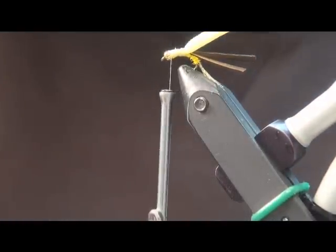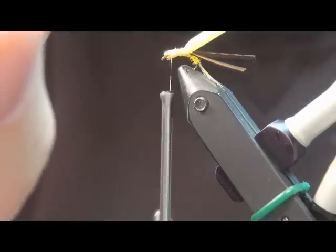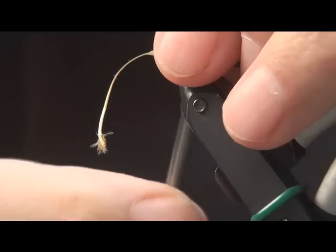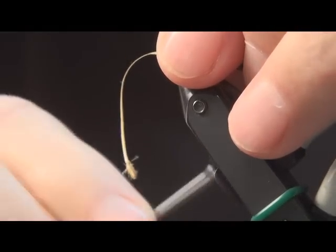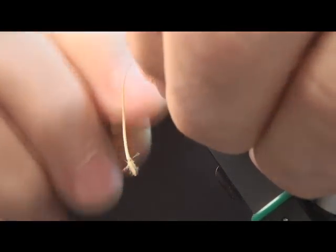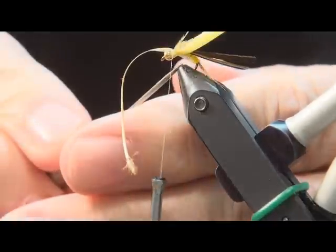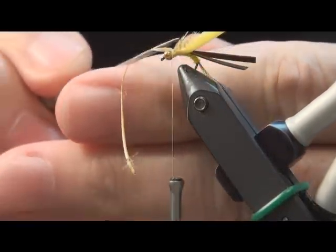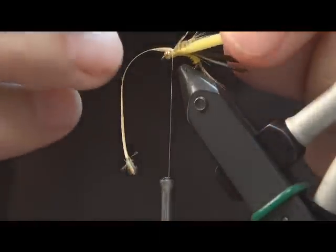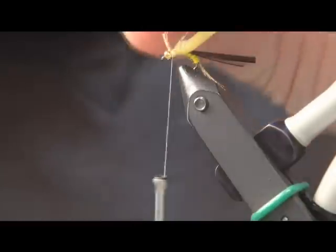The next thing that we're going to do for legs is to take another one of those dyed yellow mallard flank feathers and cut a V-notch in it and come in right behind the bead head. Do a little bit of a soft pinch wrap, another one. Kind of position your legs after you have tied it in. And then trim off.